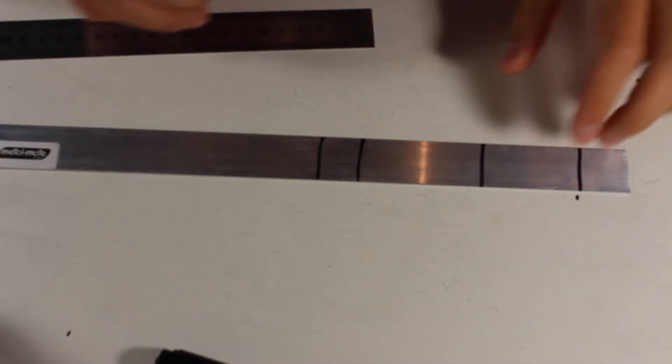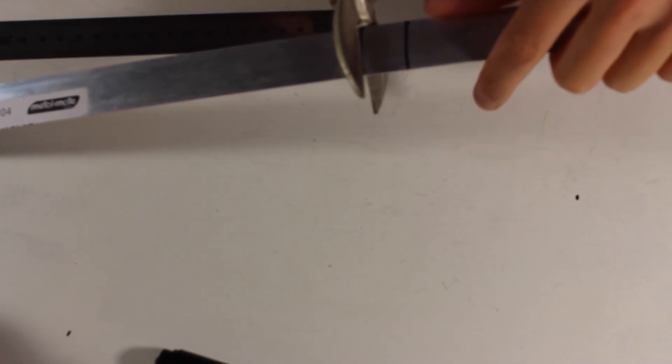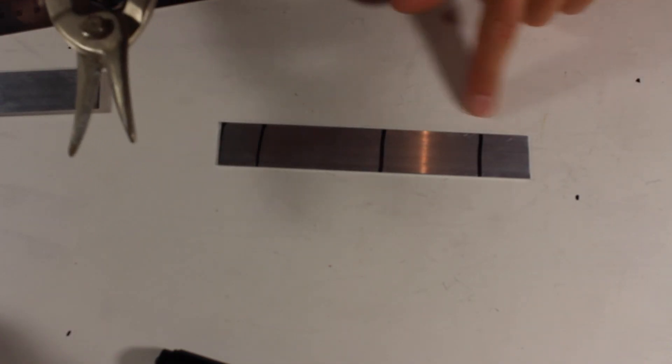We'll cut it up and then we're going to fold the little pieces together. I'm just using some tin snips — you can probably find some other things. This aluminium is not really too difficult to cut and that's really the only cut that you need to do.